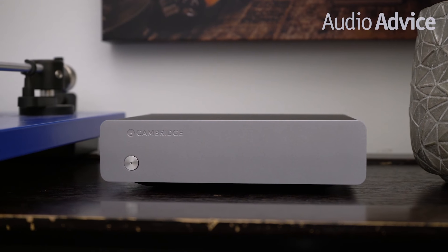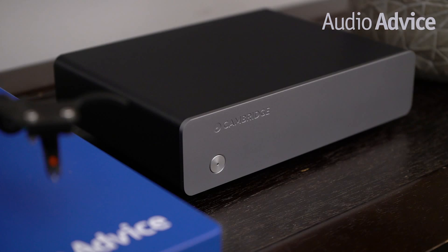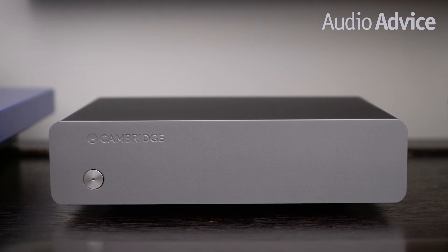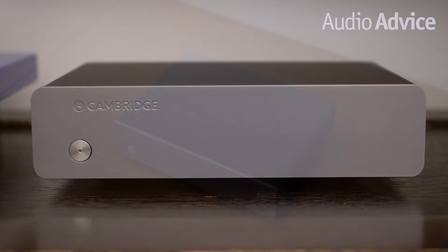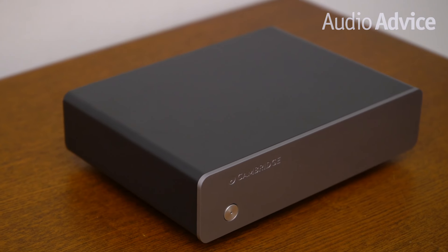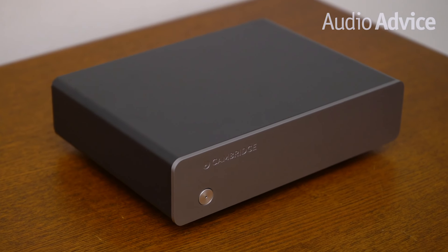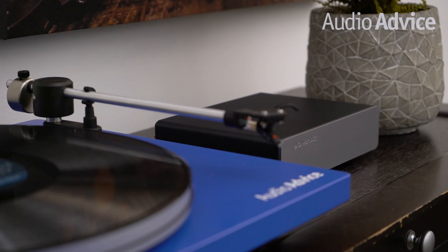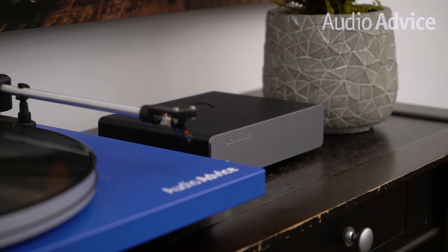Up next is the Cambridge Audio Solo. Cambridge Audio is one of our favorite brands at Audio Advice — their home audio gear has a sound that really draws you into the music. It uses surface mount components and a switch mode power supply to further reduce noise. We also like the fact that it has a built-in subsonic filter that kicks in at 15hz, which is way below where 99% of speakers reproduce sound. Sometimes a warped record or having your turntable too close to a full range speaker can cause subsonic rumbling, which can be removed using this filter. Cambridge gear has such a warm and engaging sound, just like you get from a great vinyl album.